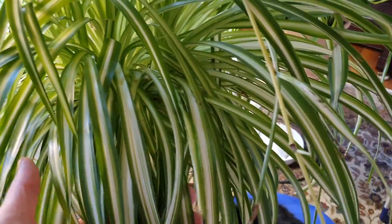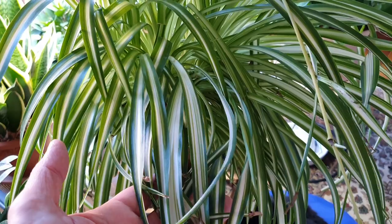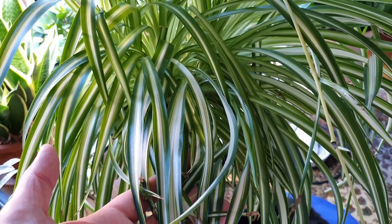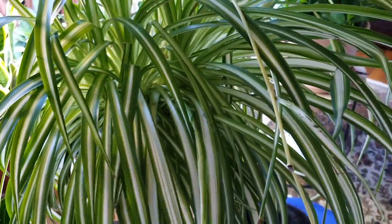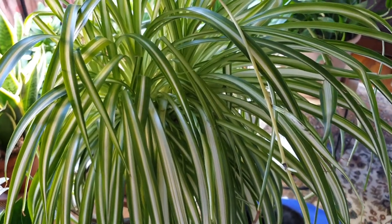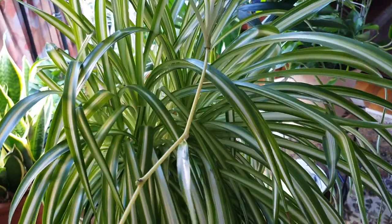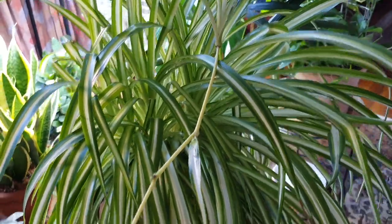This one is in very good shape, as you can see. This is the variegated variety. Did I introduce the plant to you? Did I tell you what the name of it was? No, I don't think I have told you that. This one is called the spider plant.